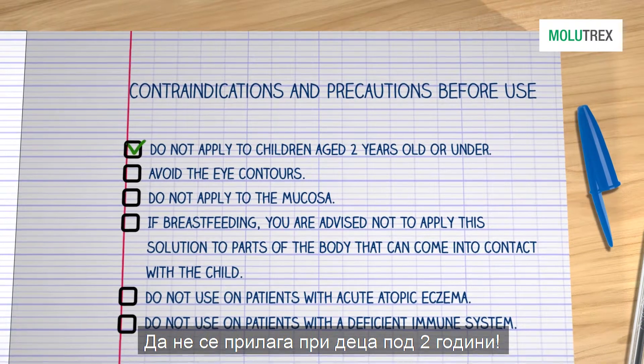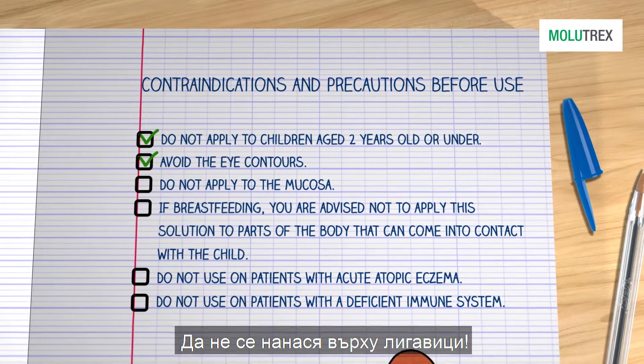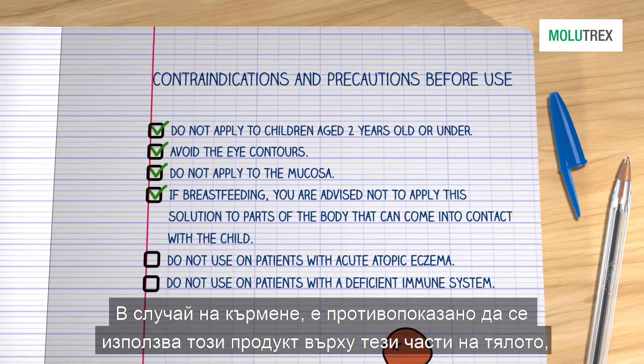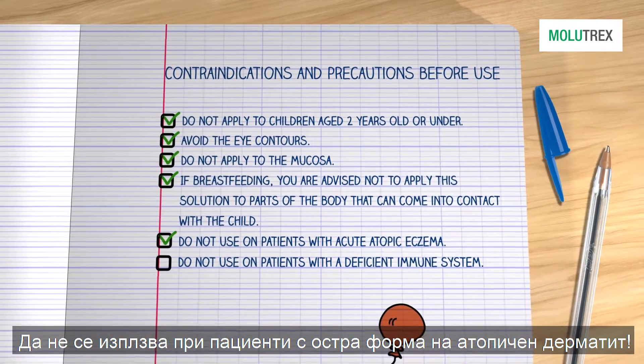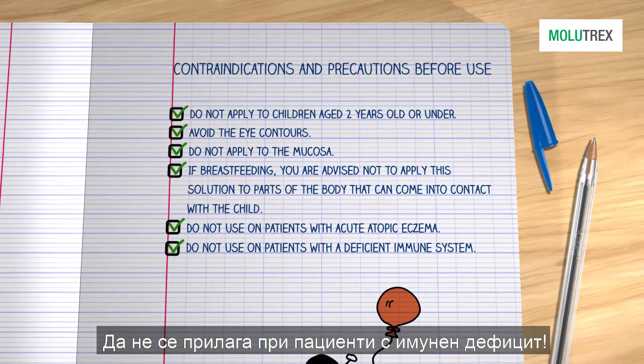Do not apply to children aged 2 years old or under. Avoid the eye contours. Do not apply to the mucosa. If breastfeeding, you are advised not to apply this solution to parts of the body that can come into contact with the child. Do not use on patients with acute atopic eczema or a deficient immune system.